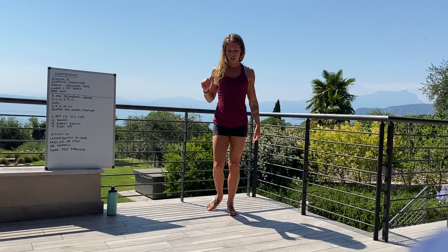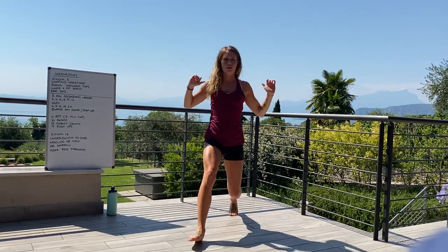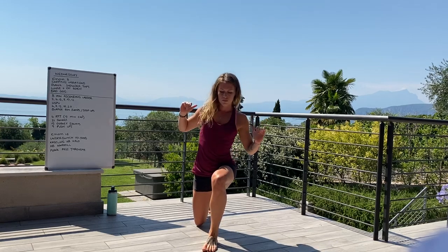Then you're moving on to the plank shoulder tap. Coming down to the ground, shifting your weight across, just tap — same hand, same shoulder.